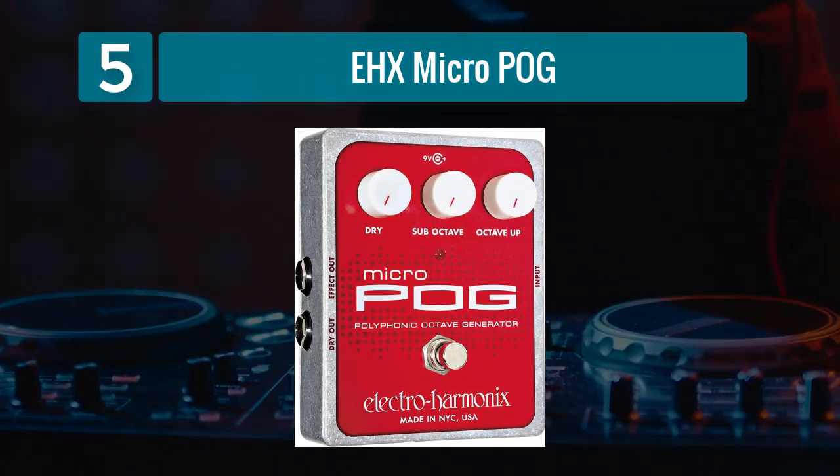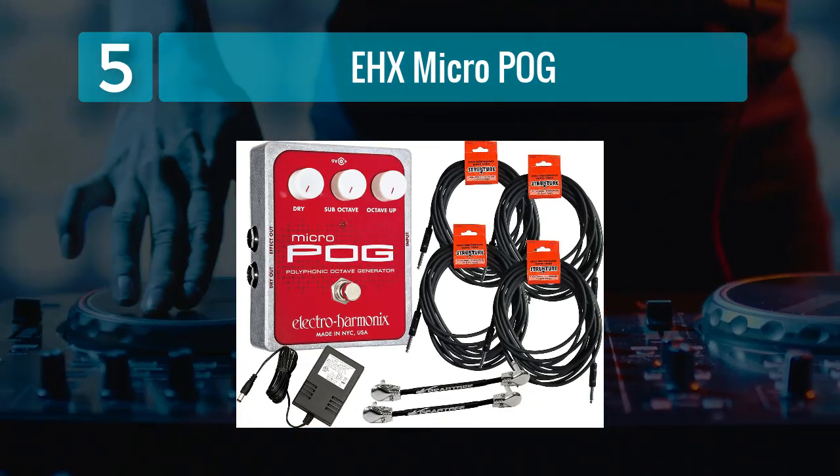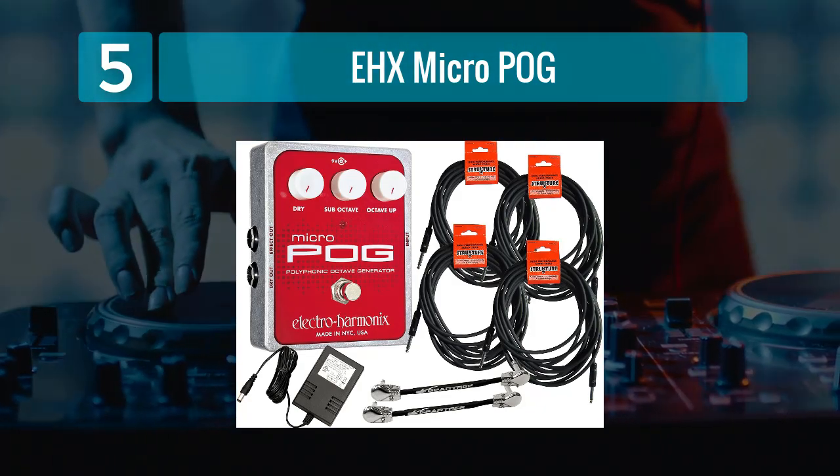In terms of build quality, the EHX Micro POG is housed in a rugged metal enclosure, ensuring durability and longevity. The controls are intuitive and responsive, making it easy to dial in the perfect pitch-shifted sound.